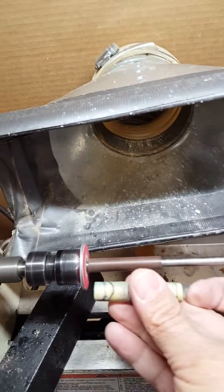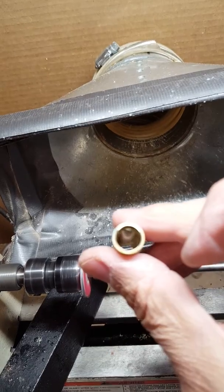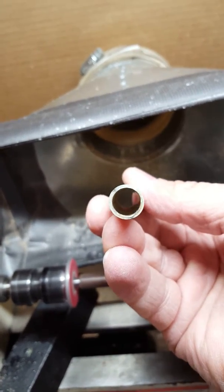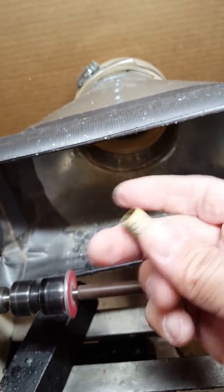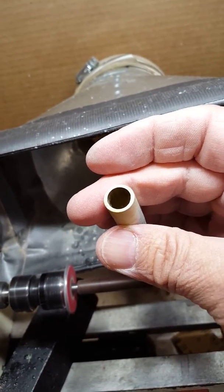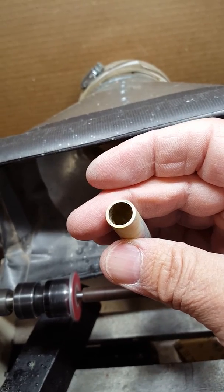Just take it off of there, run it on there, just down to where you're going to see the grain. And that's how you take care of that. Well, that's how I take care of that. Thank you and see you later.